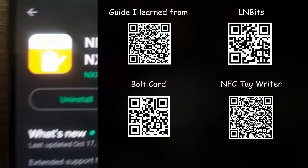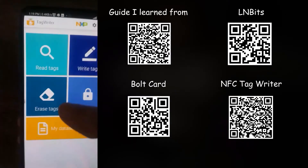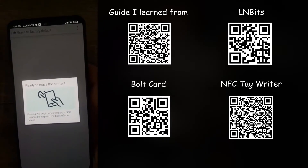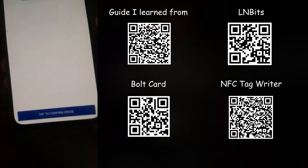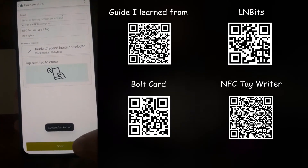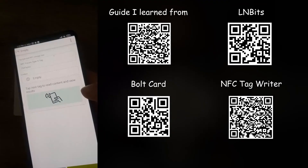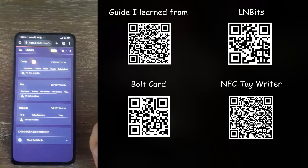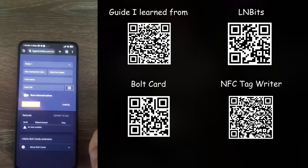Then download an application called NFC Tag Writer by NXP. Open it up, click on erase tags, erase to factory default, and scan your card. Click confirm, then scan it again, and your card will be like a brand new card — all empty, all factory settings. Now you can start all over again and re-add another bolt card to your NFC card.